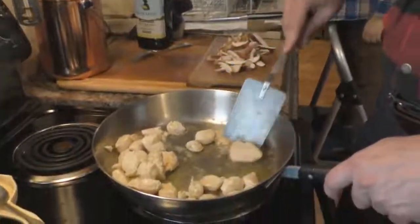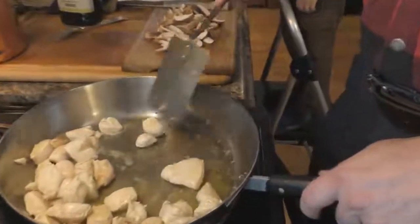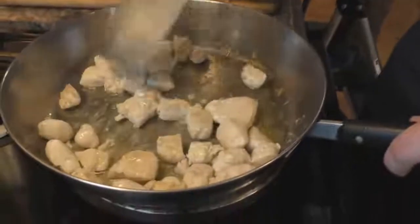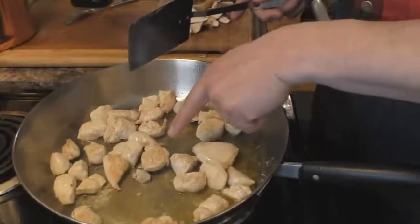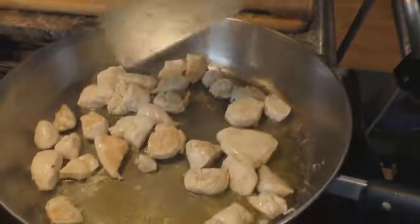Now we're getting a little bit closer. You don't want to overcook them because then they'll get really dry. You can see like that — they're getting pretty dark. You just want to keep that oil moving.